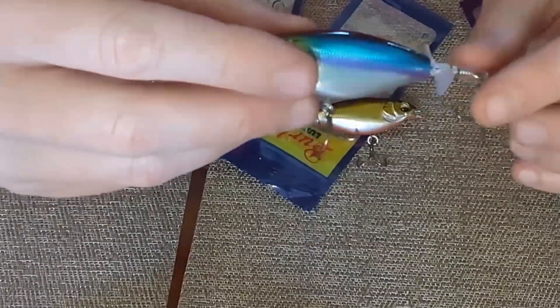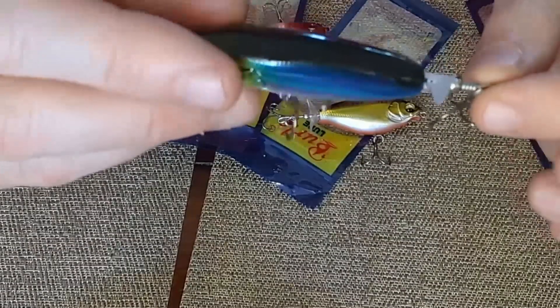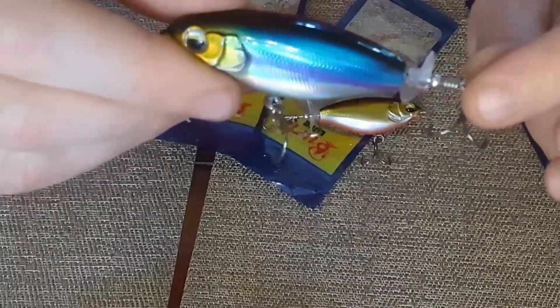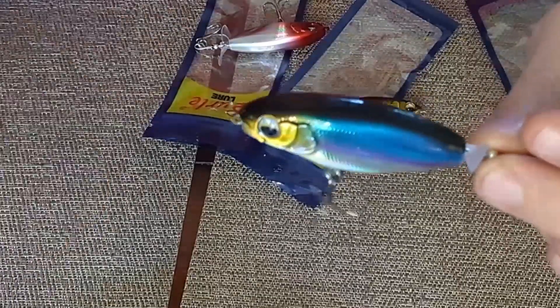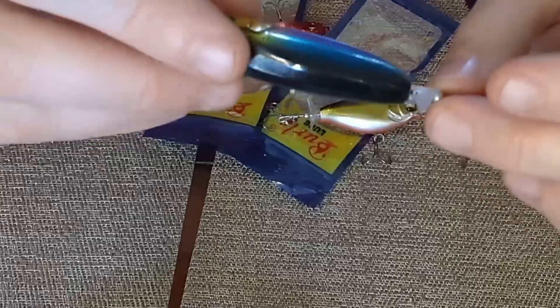The action on these is very aggressive because the propeller on the rear gives off a nice splash, and the nose gives it a little dip down so it's going to churn up the water and create a lot of tension. This would be something suited for bass top water, and even larger crappie and bluegill — size-wise it fits right in the range where largemouth bass, crappie, and bluegill can pick these up pretty easily.